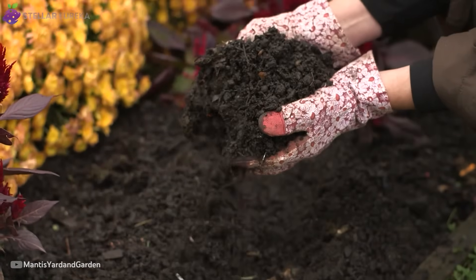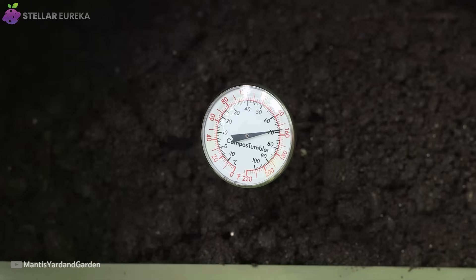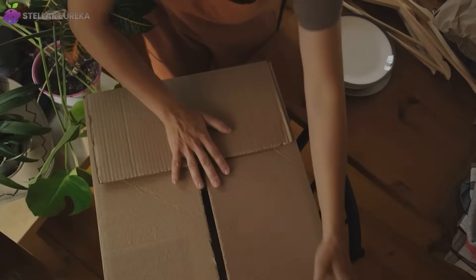They say the fastest compost requires machines, tumblers, bins, temperature probes. But one overlooked material, hiding in every home, outperformed them all.